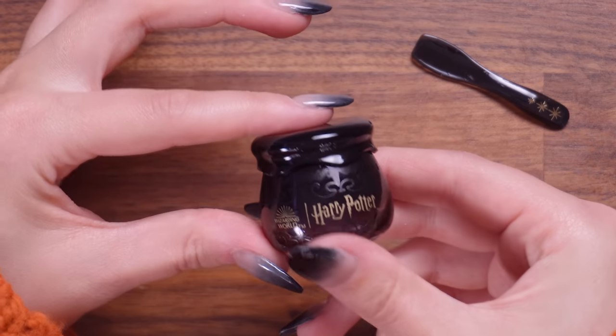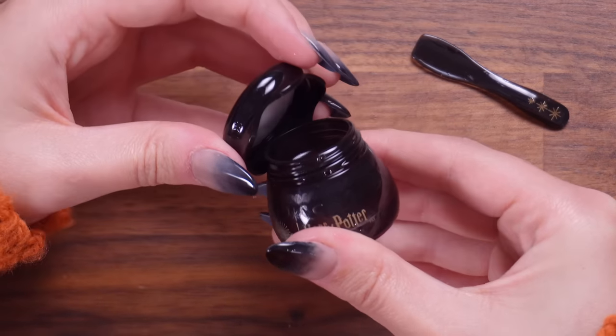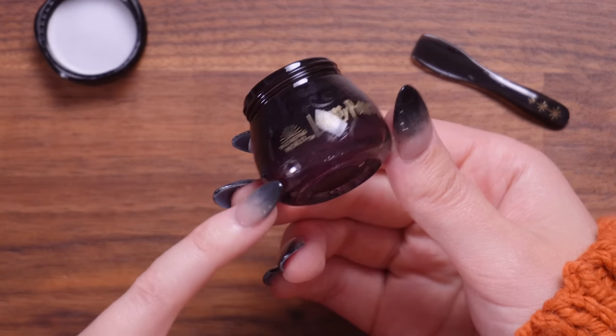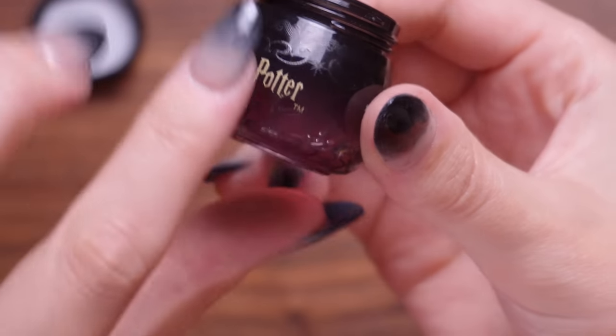We've got a lid — it's a screw lid, which is nice. So this is the lip mask. I'm going to give it a sniff test. Doesn't really smell of anything. I don't think it's meant to be perfumed, which is a shame because I like nice smells, but I also know that when it comes to beauty products, fragrance isn't always the best, especially for people with sensitive skin. There's a little pattern around the bottom of this which you could just about see. It is quite cute.